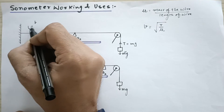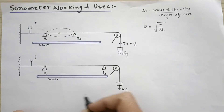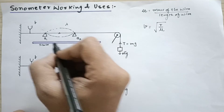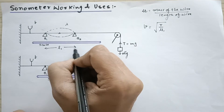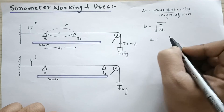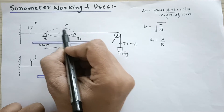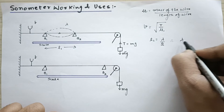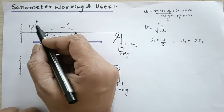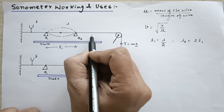By putting the vibrating tuning fork here, you get the first harmonic. The wavelength of this wave is called λ. Only half of the wave is accommodated in this length. The length between the two bridges is called L1, which can be recorded with the scale already fixed in the sonometer. So L1 is half the wavelength because you require double the length to accommodate a complete wave. Therefore, λ equals 2L1.